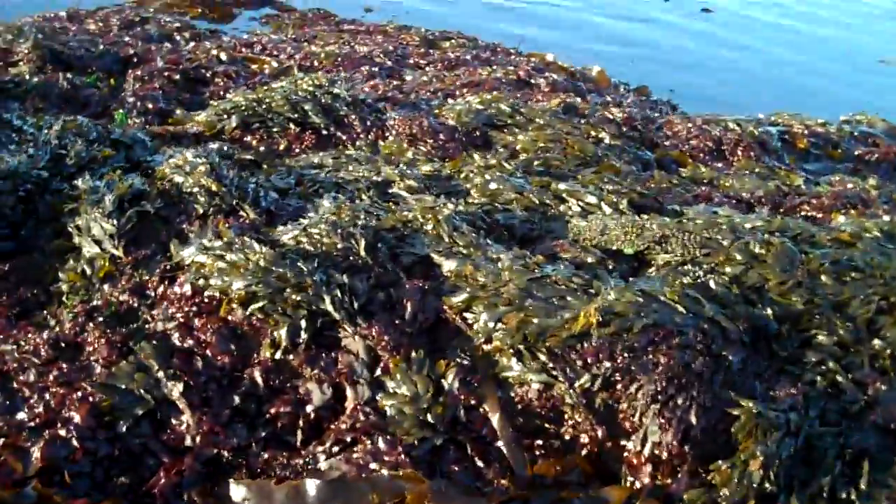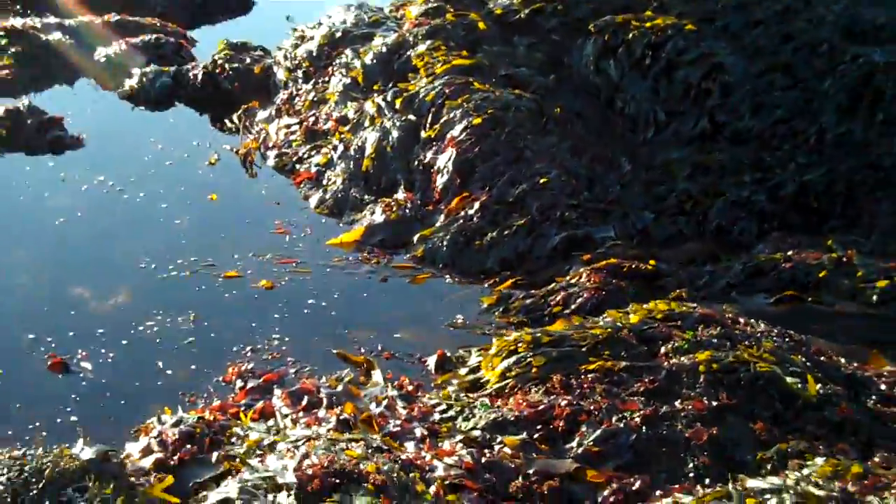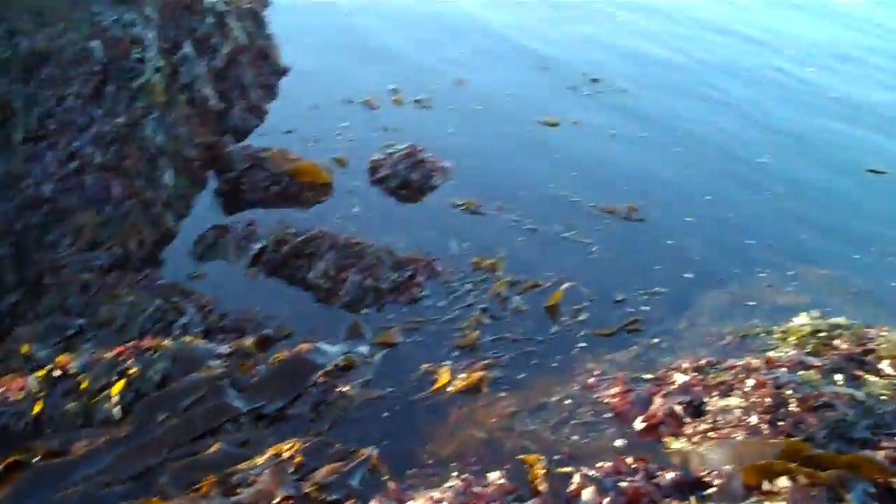Good morning. Tidepool Tim here. We are walking down on one of my favorite ledges to see if we can find some different types of kelp. Now on the main coast here, there are a lot of different types of kelp plants available.